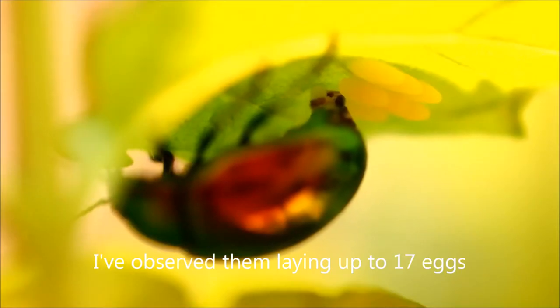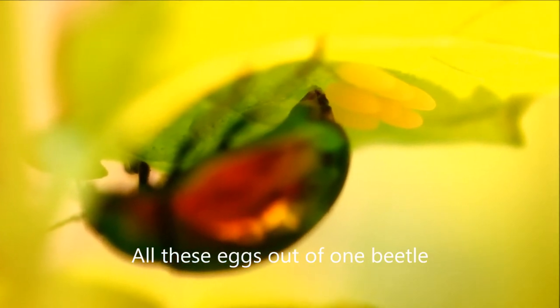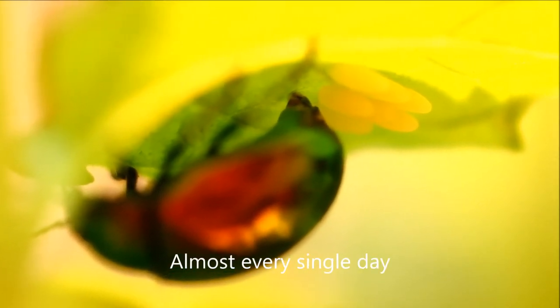I have observed them laying up to 17 eggs — all these eggs out of one beetle, almost every single day.